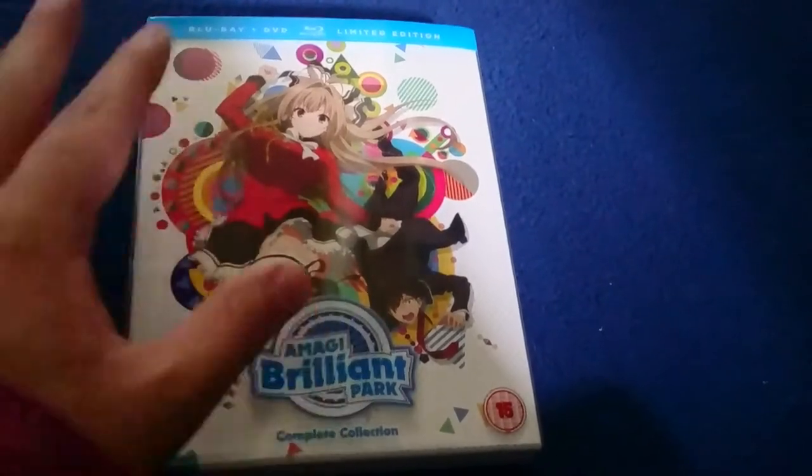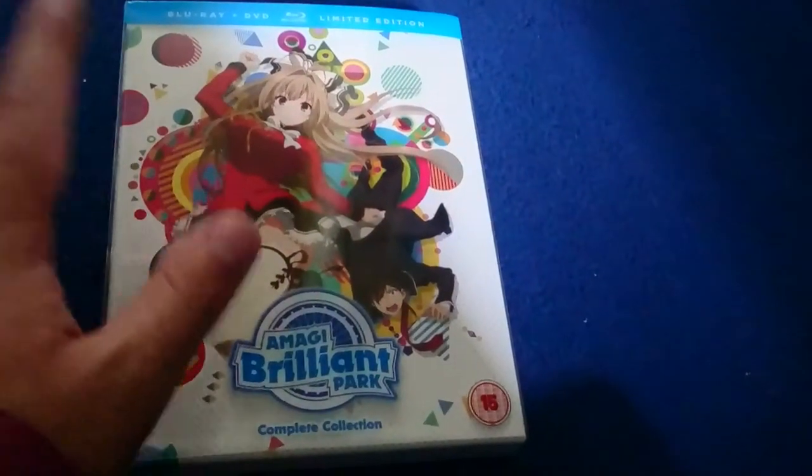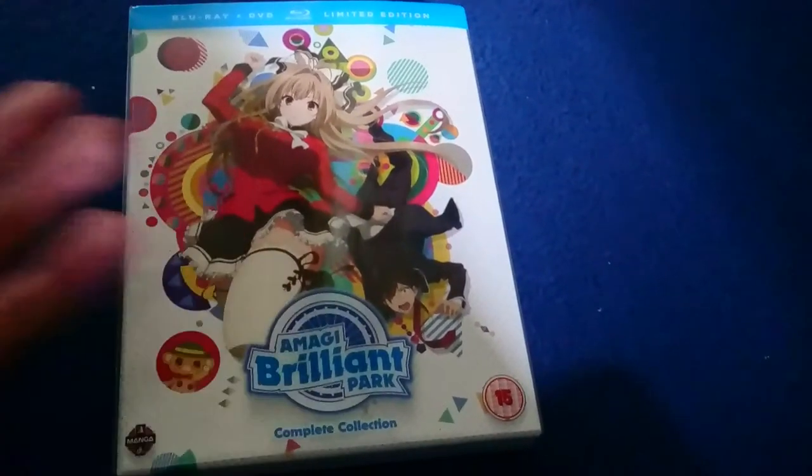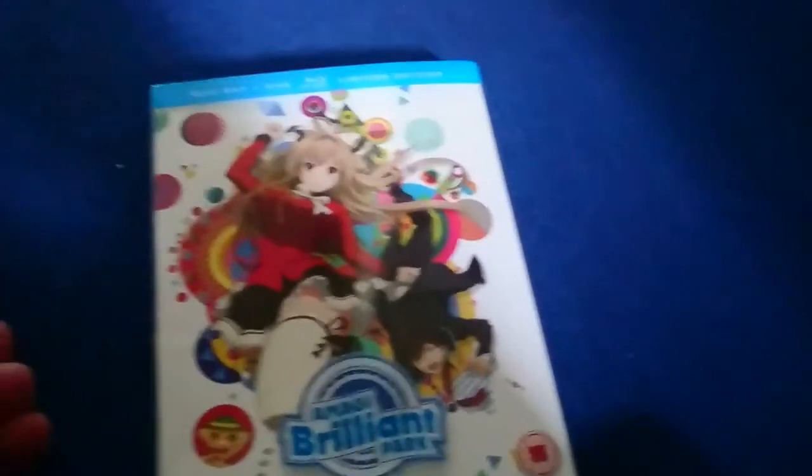It's available now wherever you go — Amazon, Base.com, Zavvi, HMV. It's there. Anyway, thank you for watching.